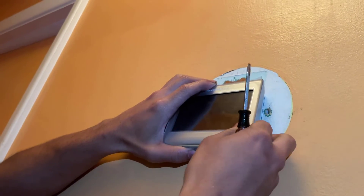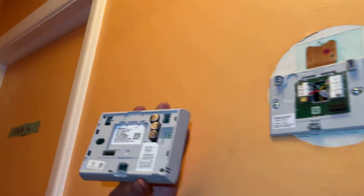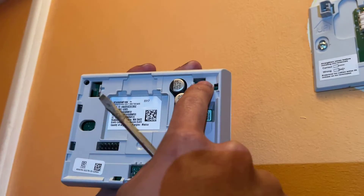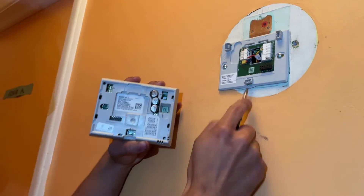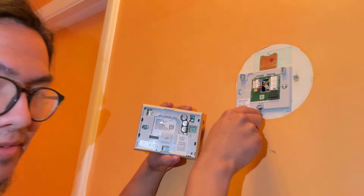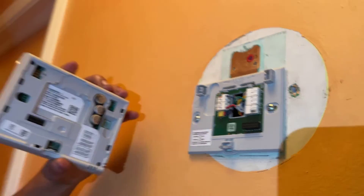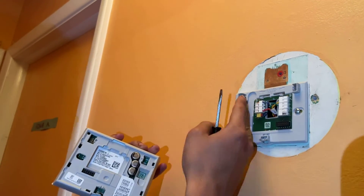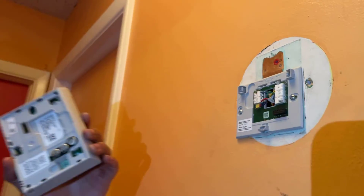And as easy as that, it's dislodged — now you can simply take this out. Looking at the back of it, you'll notice there are three points where it's fixed to the wall. This is the main point that we just used the lever to pry out, and you can see how it works. These are very easy — as soon as you just have this bottom part out, it just comes off.